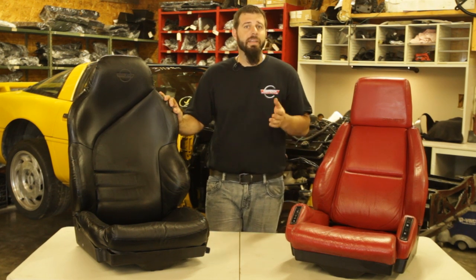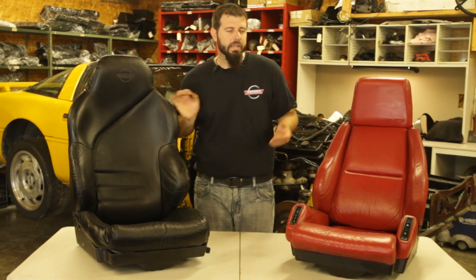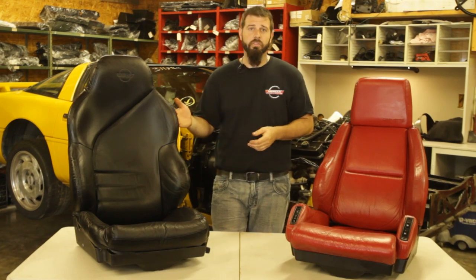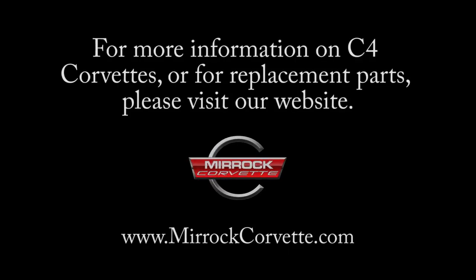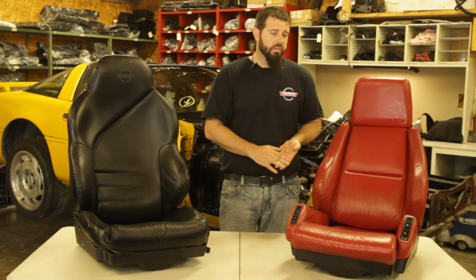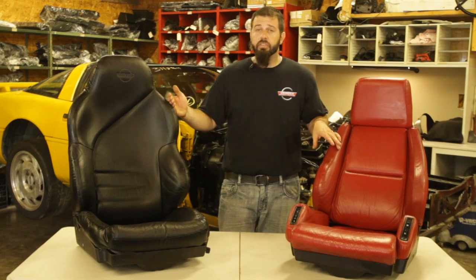Hello and welcome to a C4 Corvette Design Differences video where we take a look at specific parts of C4 Corvettes and talk about the differences in the design of those parts over the production run from 1984 to 1996. Today we'll be talking about C4 seats. There are a number of differences — you have base seats and you have sport seats. Each of these seats here are sport seats but of a different design, and we'll be covering the different designs of those base and sport seats over the years of production from 84 to 96 throughout this video.